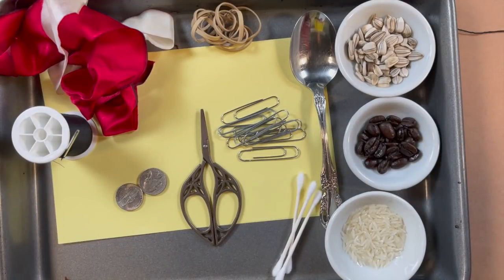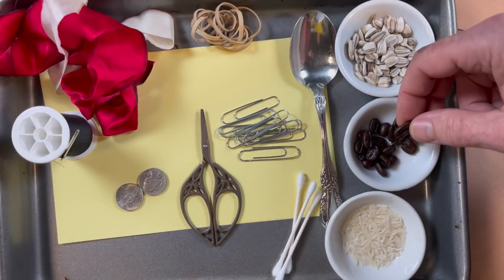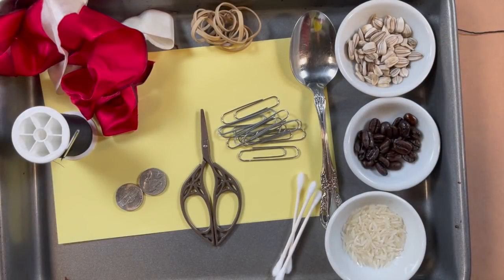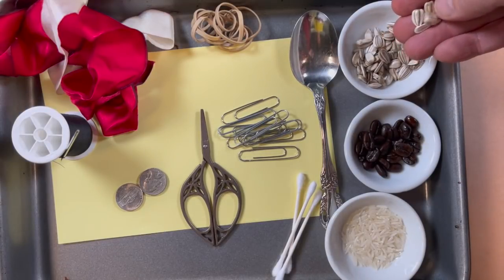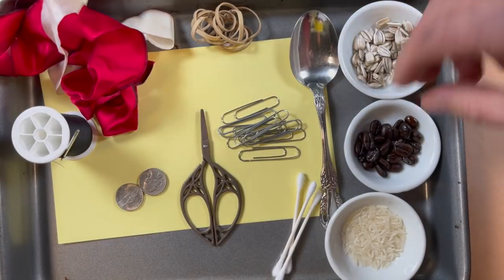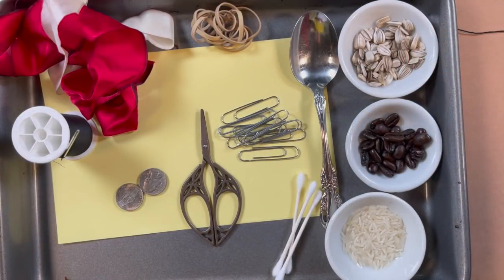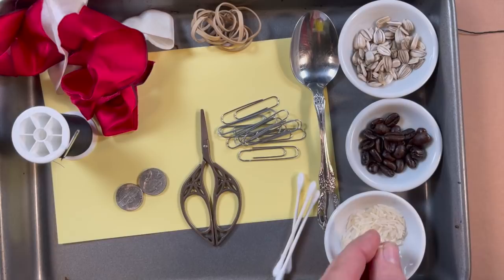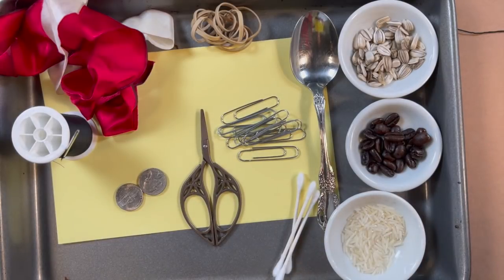We use some rattling things — things to rattle inside. This year I grew some sunflowers, so these are some sunflower seeds from the garden. You could use coffee beans — those are beautiful — or dried beans, lentils, little macaronis. Maria uses some rice. All sorts of cool things.